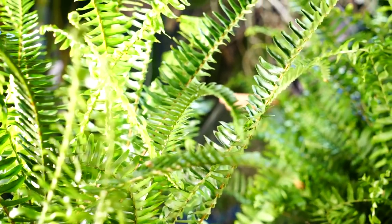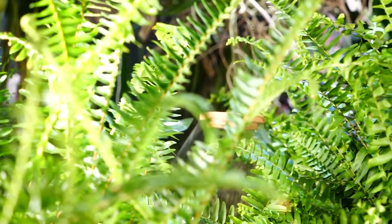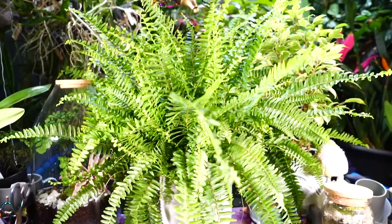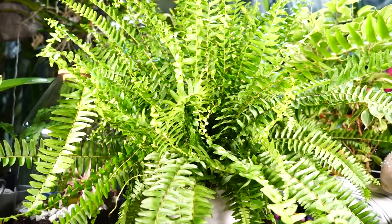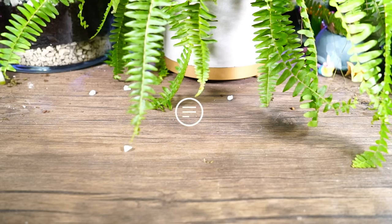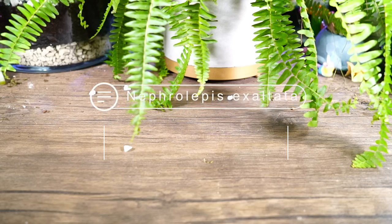Wrong fern. The Kimberly Queen fern is very, very similar. They are both Nephrolepis, so they're related — but not the same plant. Similar, but not the same.